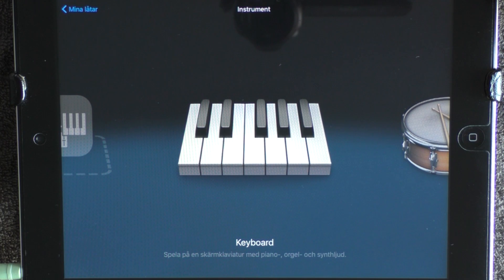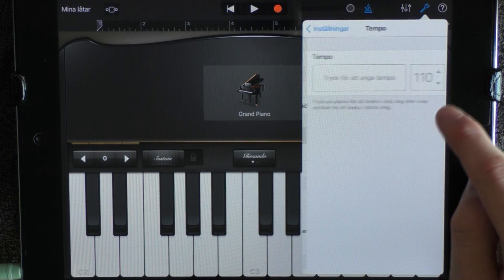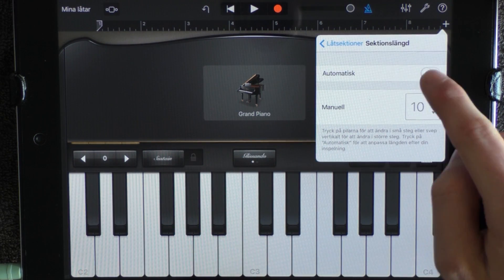Today I'm showing you Major Lazer Light It Up Remix. So let's go. Go into your keyboard and set your tempo to 108 beats per minute. Click on the plus and add about 30 sections.